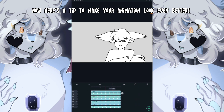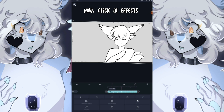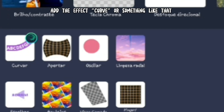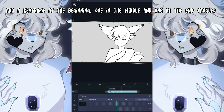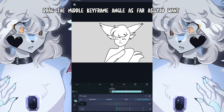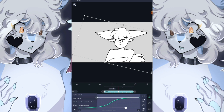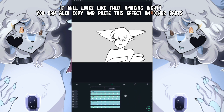Here's a tip to make your animation look even better. Click on a part that has a pivot point change, such as the tail, arm, or ears, and click on Effects. Click Add Effect — add the 'curve' effect or something like that. Add a keyframe at the beginning, one in the middle, and one at the end. Grab the middle keyframe and angle it as far as you want. Don't forget about the graph. It will look amazing! You can also copy and paste this effect on other parts.